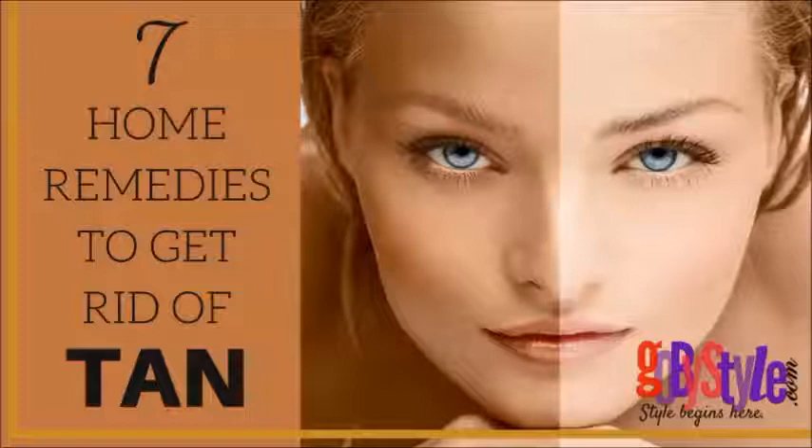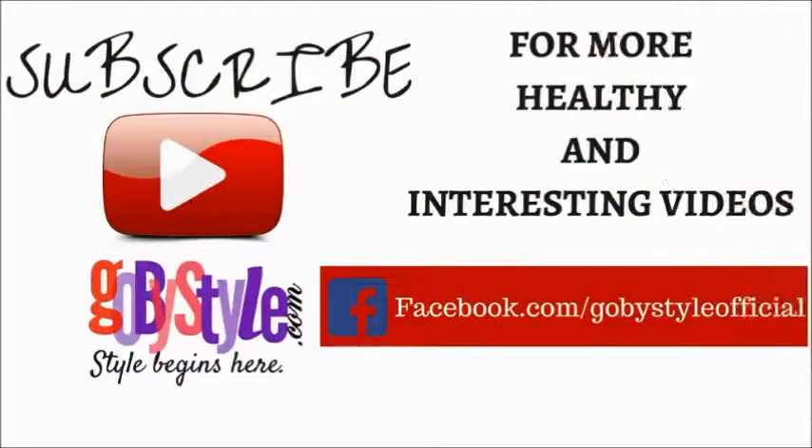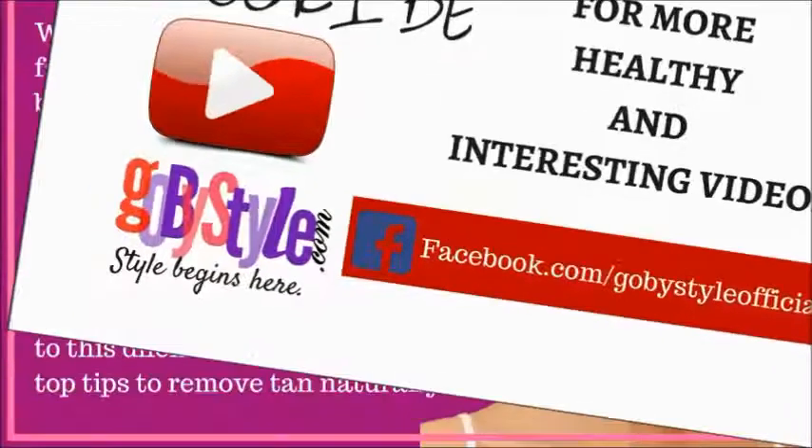Before you go ahead, if you haven't subscribed to our channel yet, please subscribe to our channel, that is goba style.com, for more interesting tips and facts on health, beauty, and wellness.